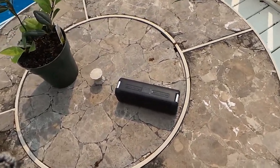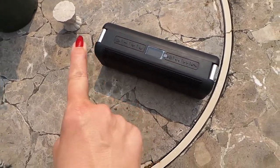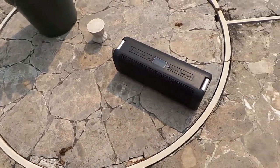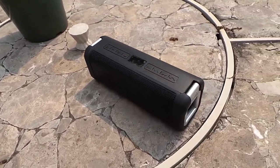So I hope that gives you an idea of the sound. I'm going to turn it back down so you can hear me. It has all of the features you expect. The phone quality is pretty good. There's very little skipping.